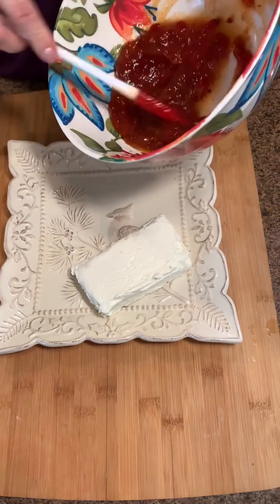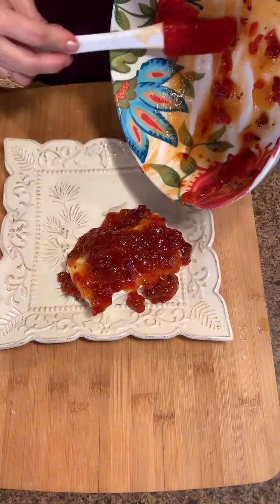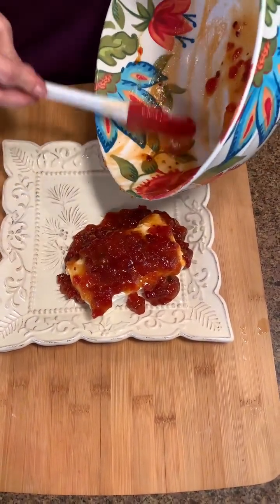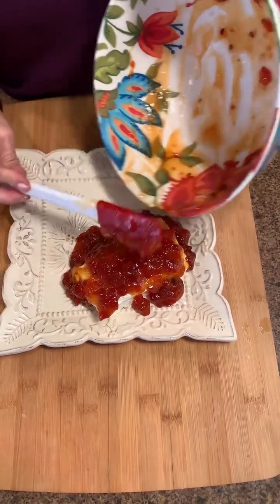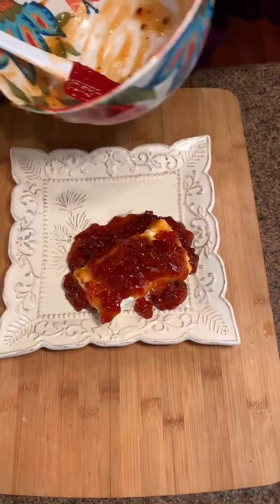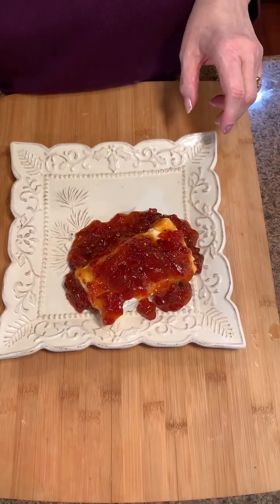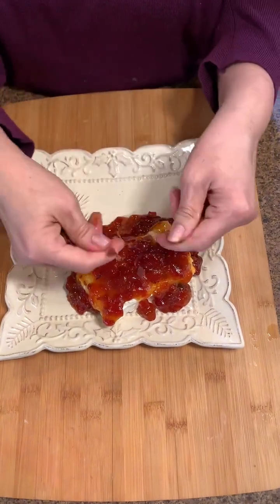We put that on our cute little plate here. When you get ready to do this, just make sure the cream cheese is soft. Look at that — isn't that beautiful? You can smell the bacon that's already in the jam, plus a little of that kick from the sriracha. Isn't that pretty?